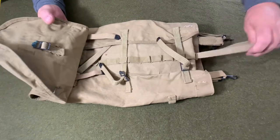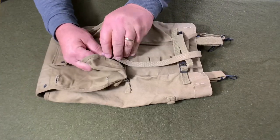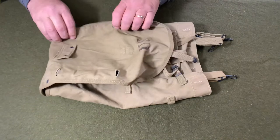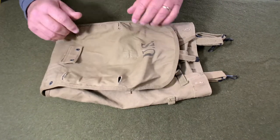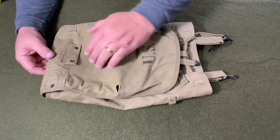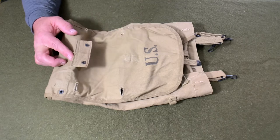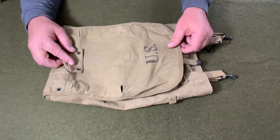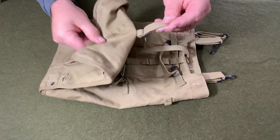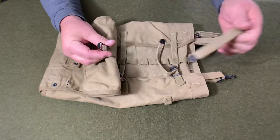If you look here, you'll see that it had one strap that would come off here, it would go up, and it would loop through here — and that is how it closed. Notice these four buttonholes right here; these were to hook the meat can pouch to. Underneath the meat can pouch, you would hook the entrenching tool or the shovel pack carrier right there. Notice it's stamped US.